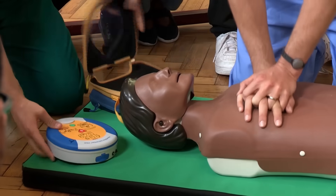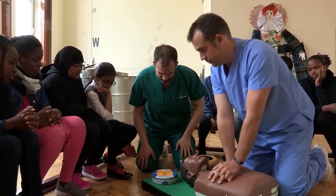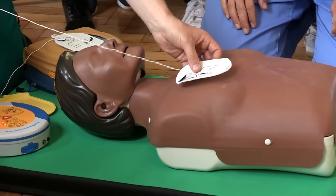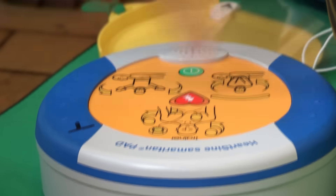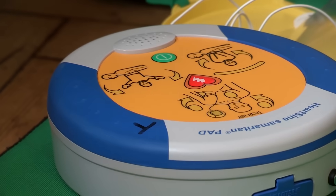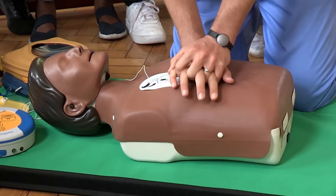All AEDs have instructions on them — it's a machine which delivers an electric shock to the heart. Pull green tab to remove pads, peel pads from liner, press pads firmly to patient's bare skin, and then move back because I'm going to give a shock. At the touch of a button, the defibrillator tries to give the heart a kickstart. This machine will talk you through everything — the most important thing is to stay calm and listen to the instructions.